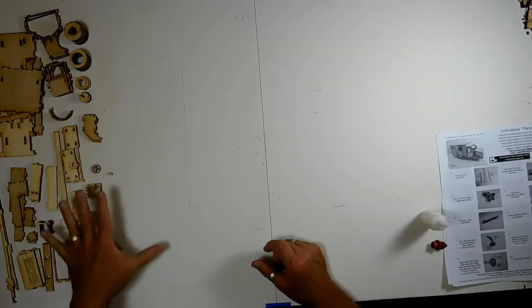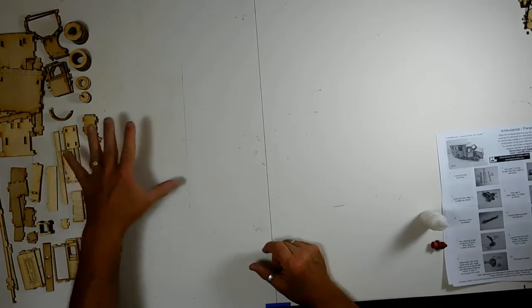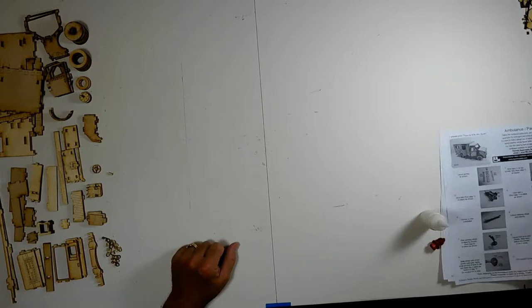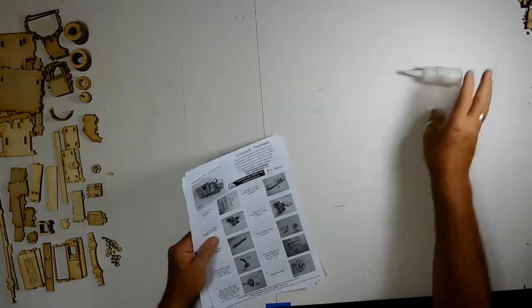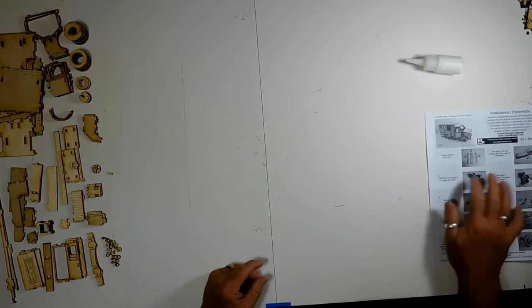Hey everyone, it's Craig with Laser Models. Today we're going to build the ambulance — it's one of our brand new models for 2019. It's going to take about half an hour to 45 minutes; it's a little time-consuming but it's a fun build. The first thing we always do is get all the pieces laid out as much as we can, then get our glue bottle and instructions ready.